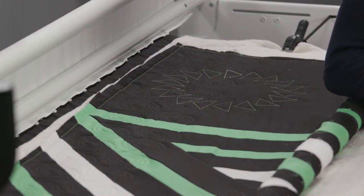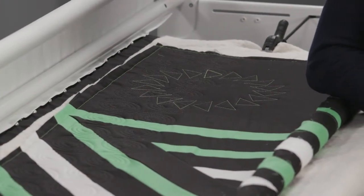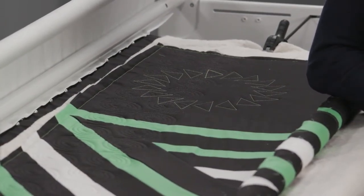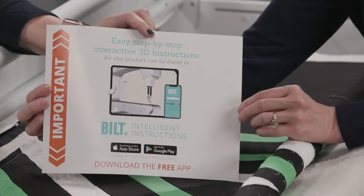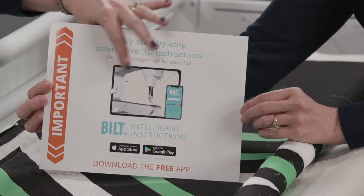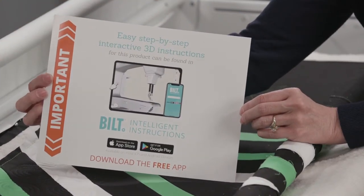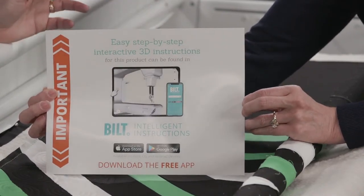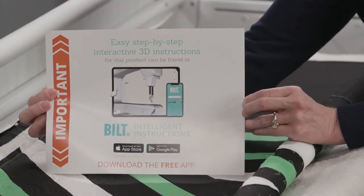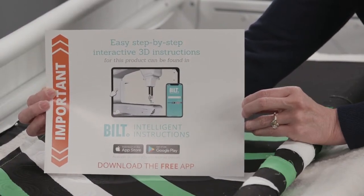We call it the quilt party in a box — every time we open it, it's like Christmas all over again. First of all, we've got our easy installation. We partnered with an app called Built, and it's got all the instructions through the app on how to set up the frame and install the Moxie. ProStitcher Lite also has installation instructions available through the Built app, which is really cool because it's 3D, interactive, and super easy to use.